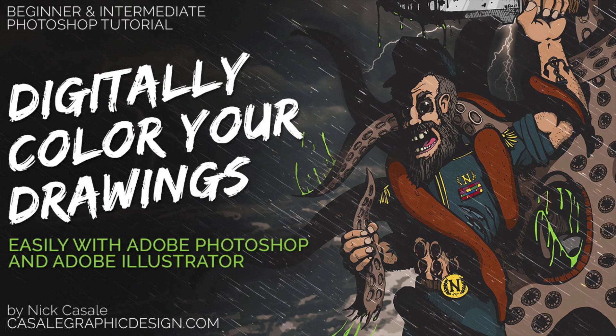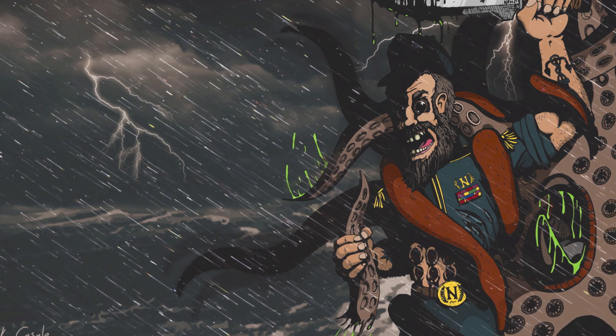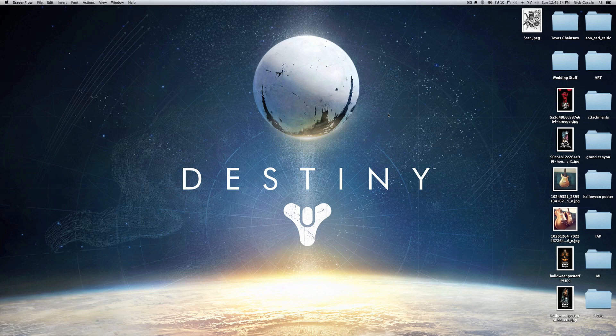Hey, Nick back with another Photoshop tutorial. In this video I want to show you how to digitally color your drawings, and I think this will be especially cool for anybody that draws or doodles at any level — you can be a beginner doing stick figures or someone creating masterpieces. If you've ever wondered how to bring your drawing into the computer and get it digitally colored and cleaned up so it looks really nice and professional, I'm going to show you now.